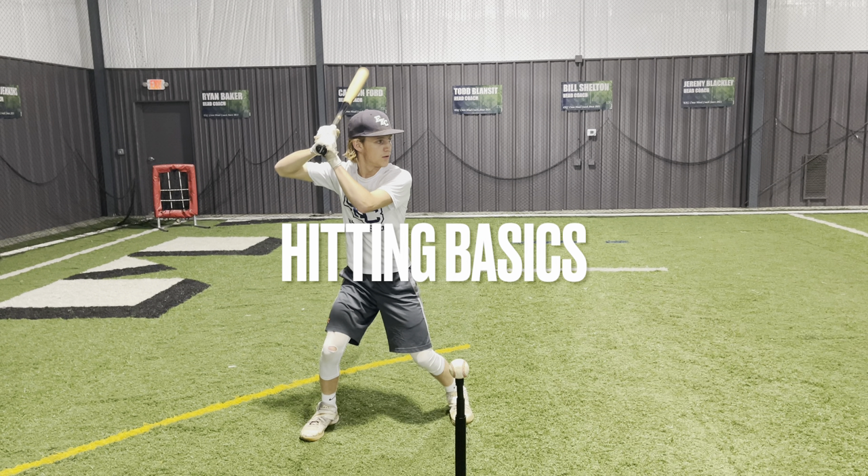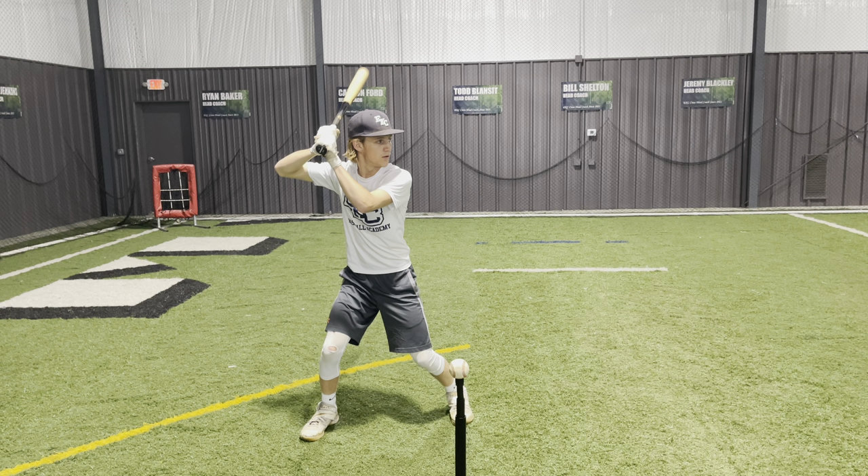Talking hitting basics here, and the first thing we want to cover is a proper stance, which we want to make very clear is simply an example. Do not feel like every hitter should have the exact same stance. We feel that a unique stance gives the hitter confidence and can intimidate the pitcher. However, regardless of what the hitter does pre-pitch, it's important that all hitters get to the proper mechanics shown later in this video.